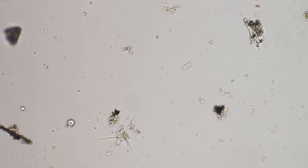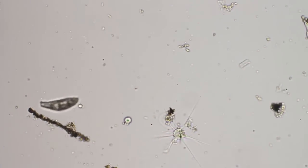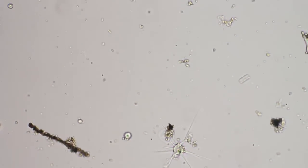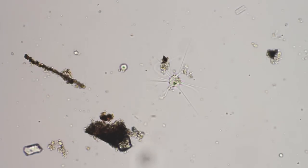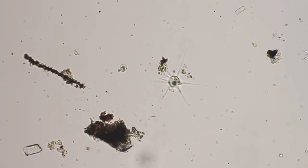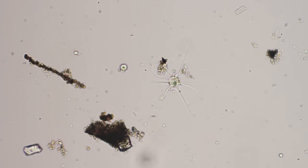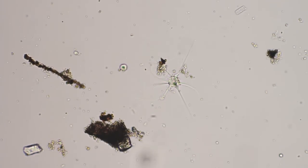Now I'm going to bring the star at the bottom back into the center here and get a better look at him. Under 40 power. Let's go to 40 power here for a minute and see how that looks.